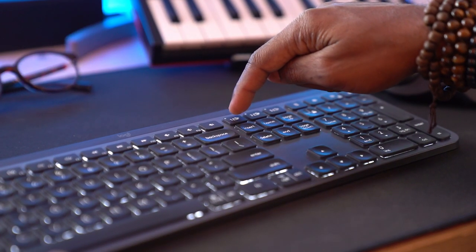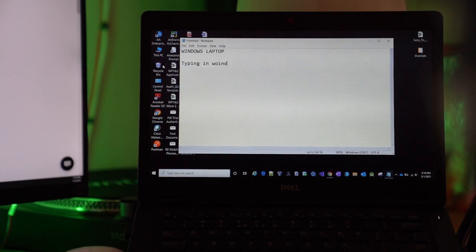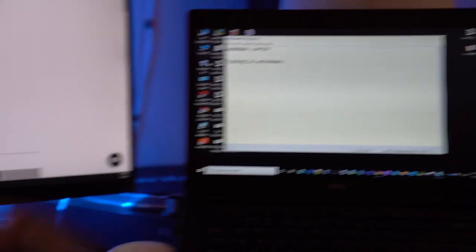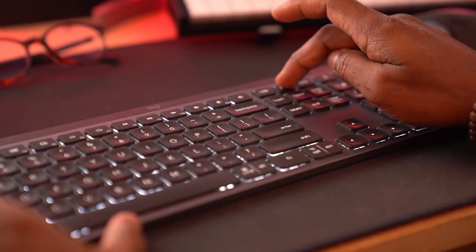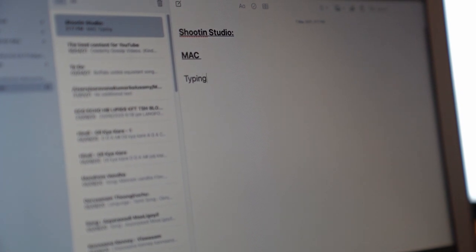Here is a button — Monitor 1. This gets connected to my Windows. I am typing now in Windows. Now I am clicking into Monitor 2. Look at this — now it gets typing into Mac.